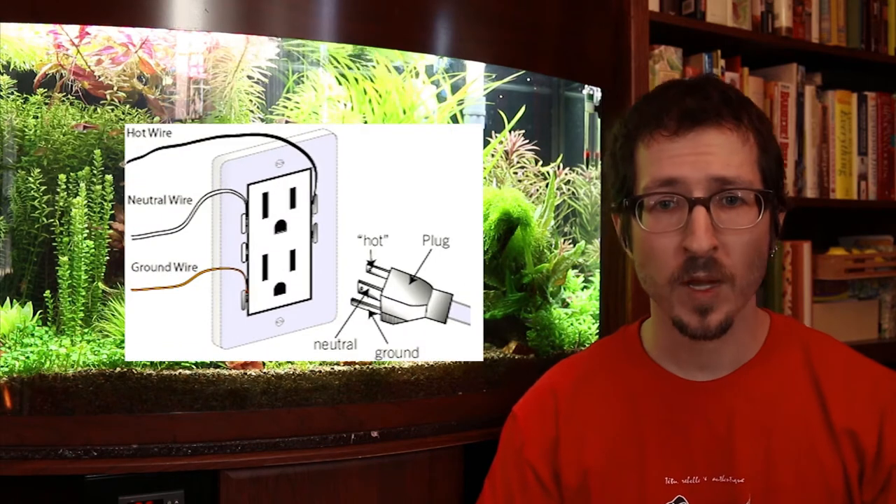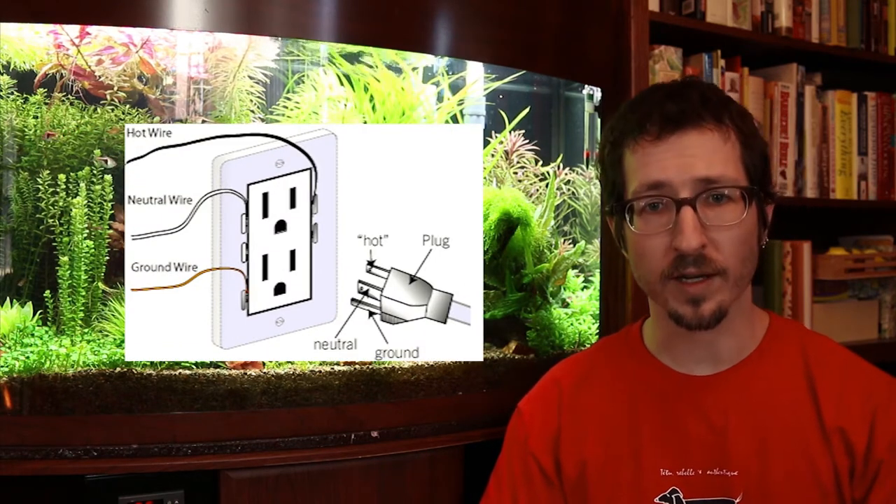A GFCI works by monitoring the current balance between the ungrounded hot — or typically the black wire — and the grounded neutral white conductor, which is the white wire in your box. As soon as the current flowing through the hot conductor is in the range of four to six milliamps more than the current flowing through the return grounded conductor, the GFCI can sense this imbalance and then trips or opens the circuit, which cuts the circuit off.